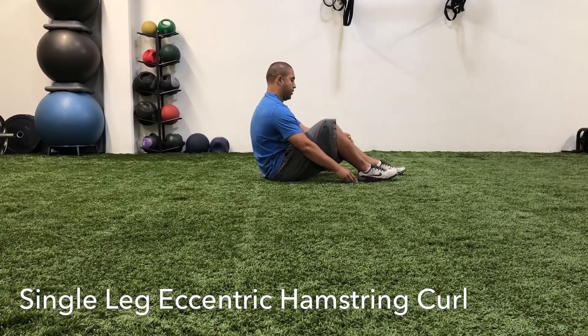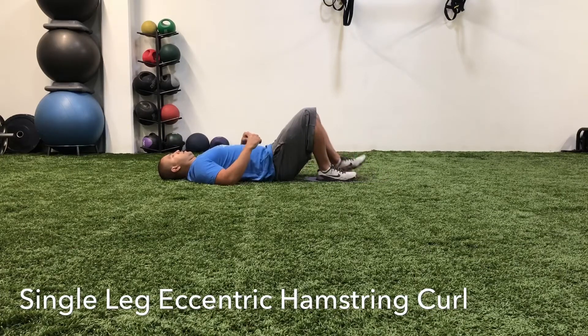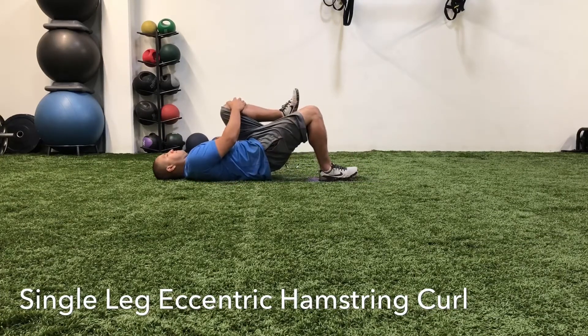Here we have single leg eccentric hamstring curls with slider. You want to put a slider under your foot, lay on your back and pull one knee in.